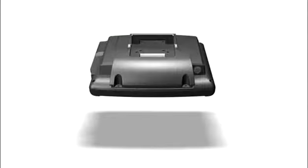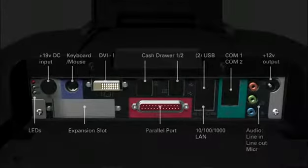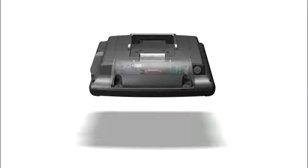Below the panel, there is easy yet protected access to the I/O ports. Additional ports and expansions are located inside the side panels.